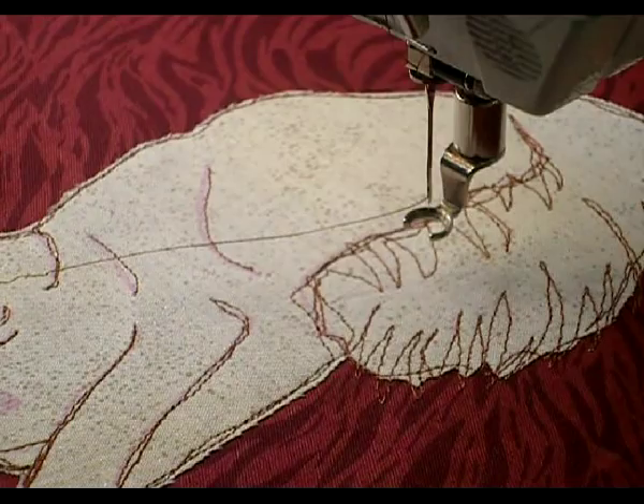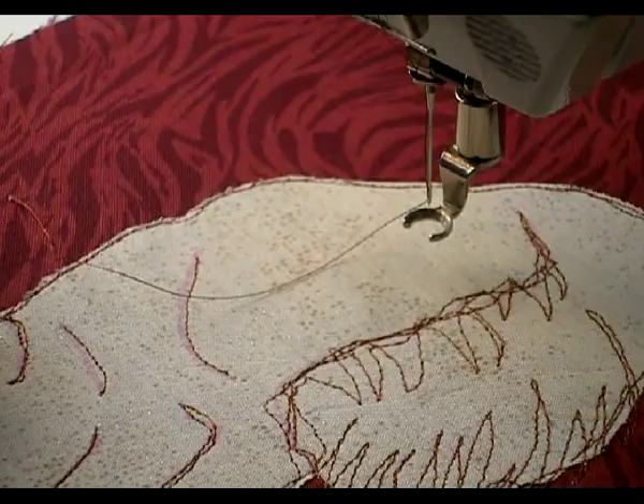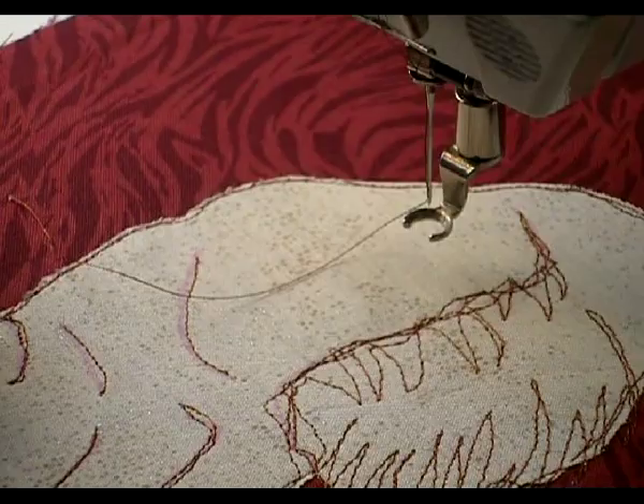The next step is to change to an open-toed foot and satin stitch the collar, the eyes, and the nose.